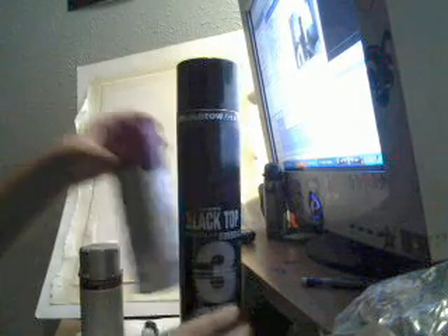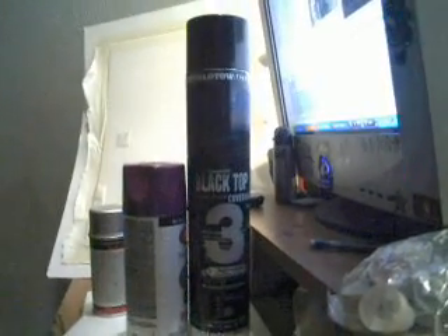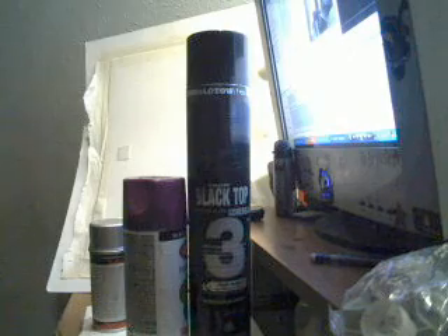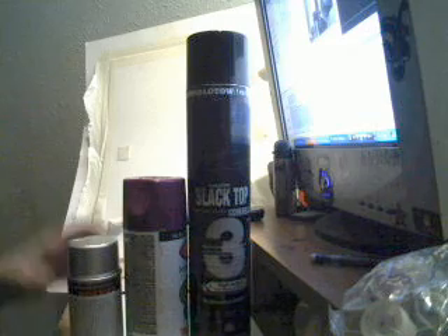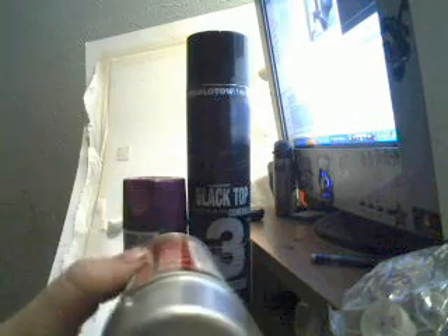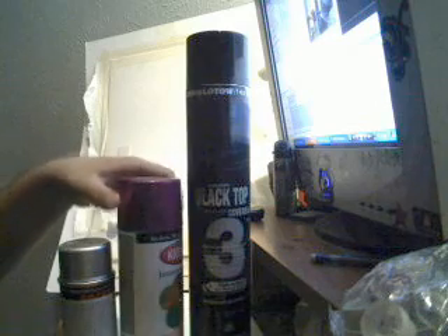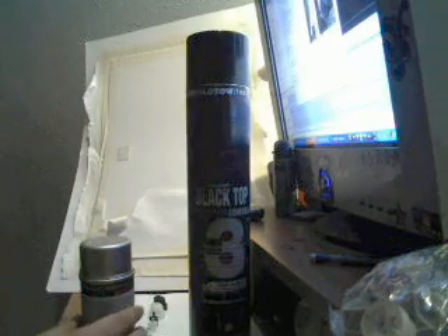Right behind it is a normal can of Iron Lac — you can see the difference: the Covers All is double the size at 750ml. Then I also bought a little burner chrome. The thing about the chrome is it has no ball, which is a silent can — gotta love the silence. Here's the size comparison to Krylon, just a normal can of Krylon, nothing special.